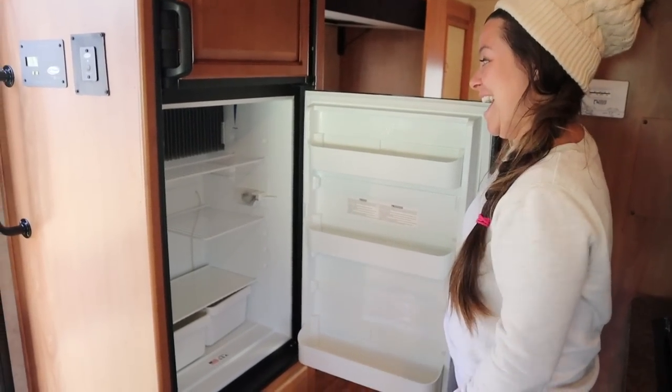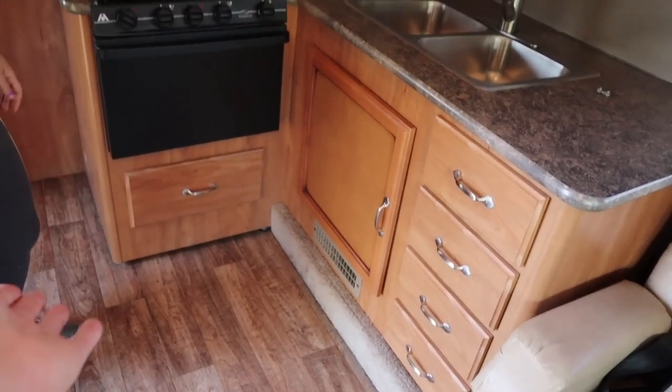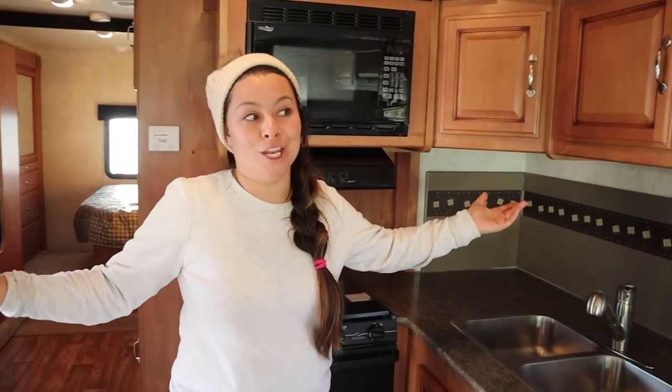That's tiny. We've got some cabinets — this is like our pantry and cupboard. That's it. We have water. That's all we need.